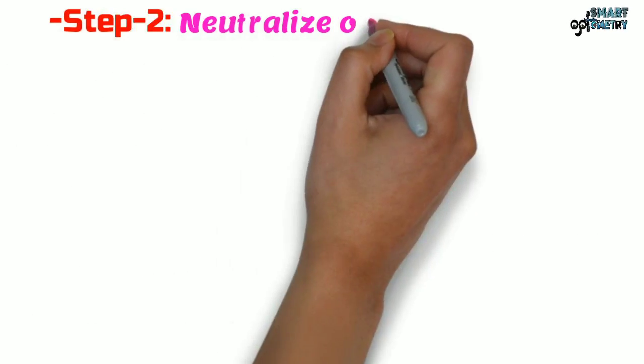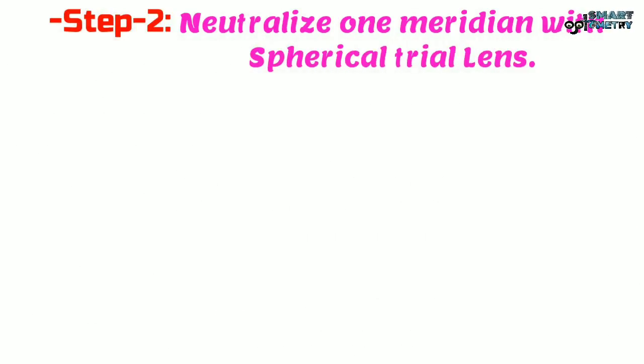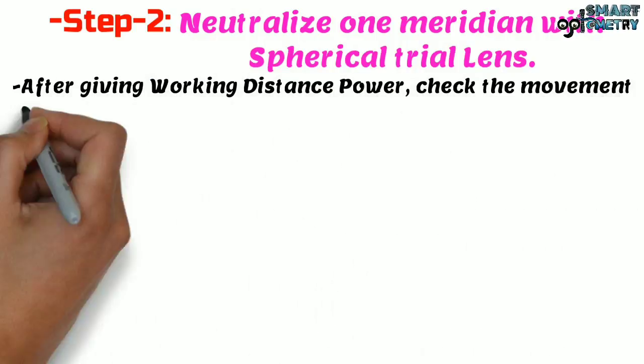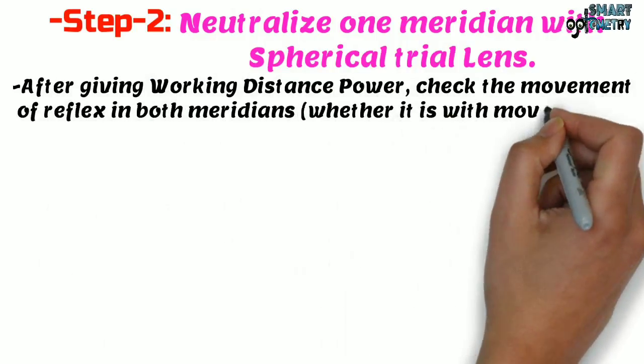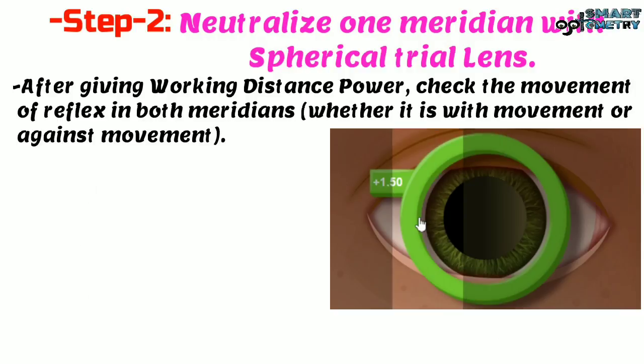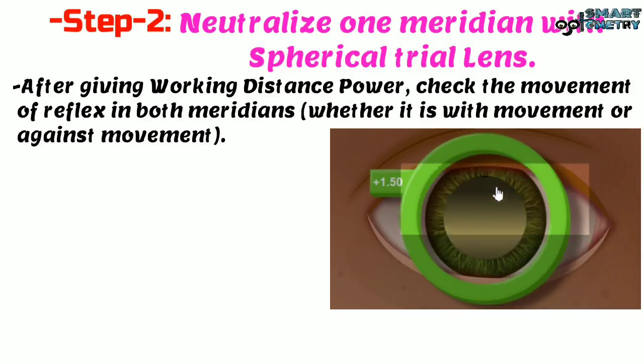Step 2: neutralize one meridian with a spherical trial lens. After giving the working distance power, check the movement of the reflex in both meridians — whether it is with movement or against movement. For this patient, after giving the working distance power, we can see that in both meridians the movement is against movement.